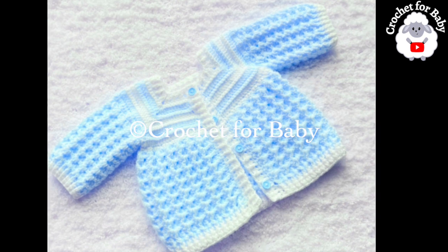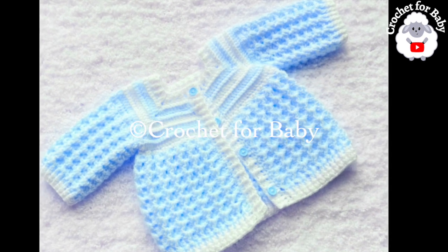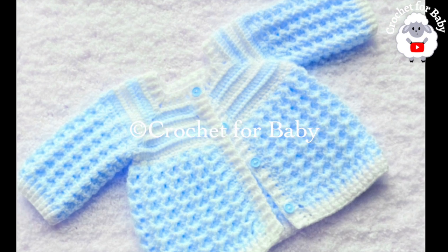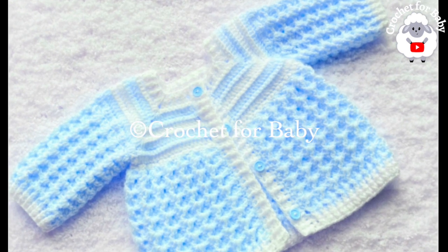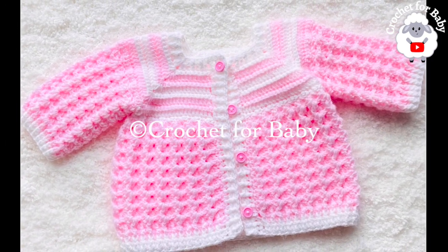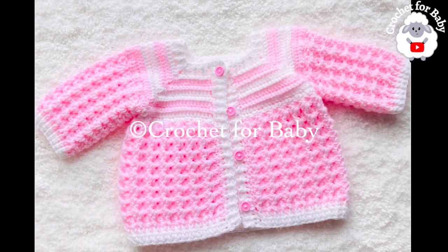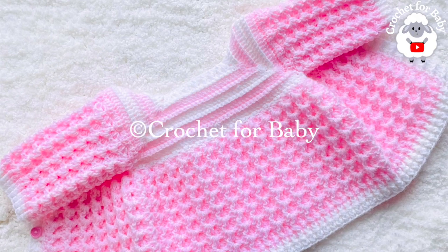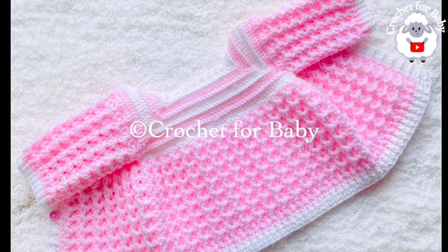This is for boys and girls between three and six months old. It's very easy to make. The stitch I used is called the crystal waves crochet stitch — an absolutely beautiful stitch pattern and very easy. Now, this little jacket is for baby boys and girls between three and six months old, but you can easily make it smaller or bigger — from a newborn size and up to 24 months.